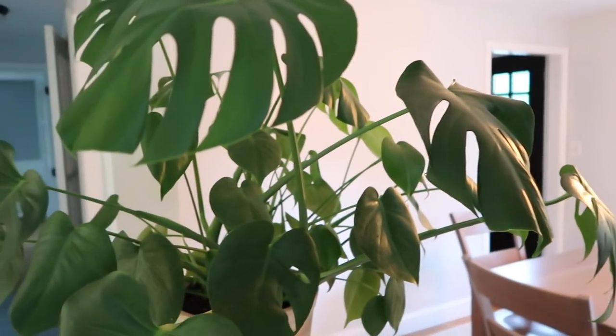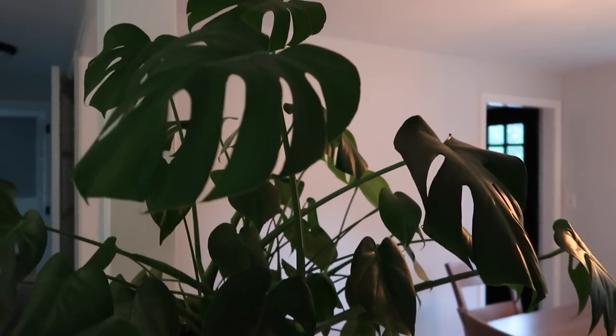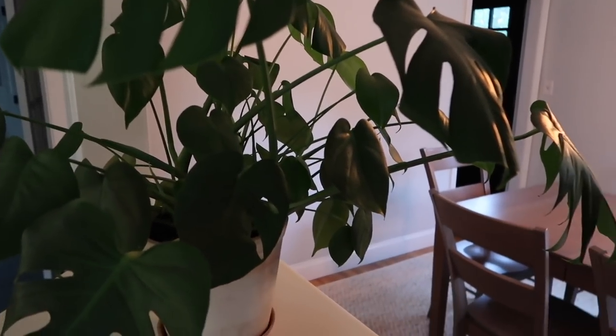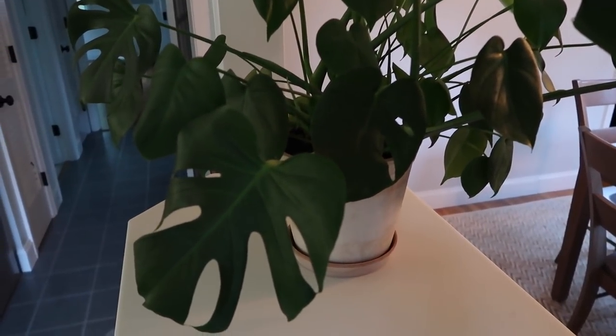Hey guys, welcome back to my channel. So I'm going to talk about my Monstera deliciosa plant. Pardon me if I pronounced that wrong. But this plant is what I have right next to me — this little guy. Let me show you what he looks like. A Monstera deliciosa plant has slits in the leaves. It's also called the Swiss cheese plant, and they grow really large and they look very tropical.